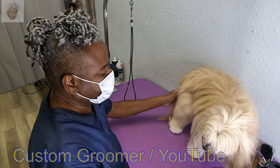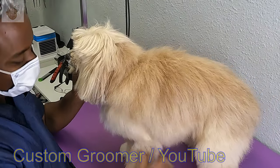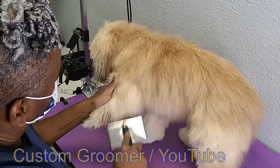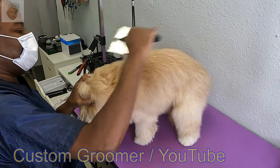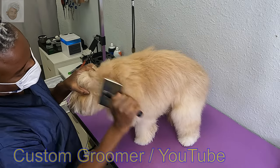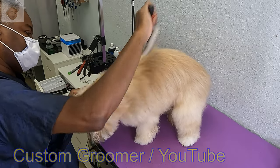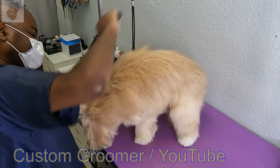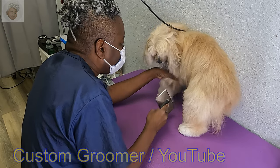Her folks take very good care of her, don't they? Yes they do. She doesn't like having her head brushed, so we're just going to go very slow and take our time. A little bit of tangles there.